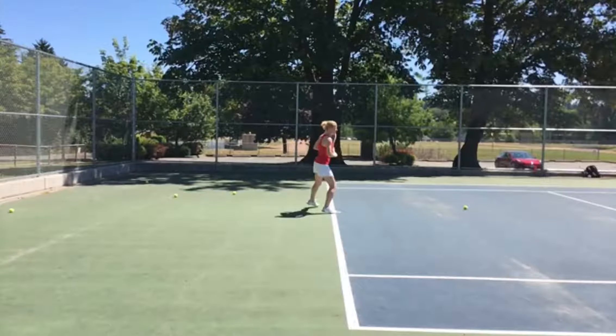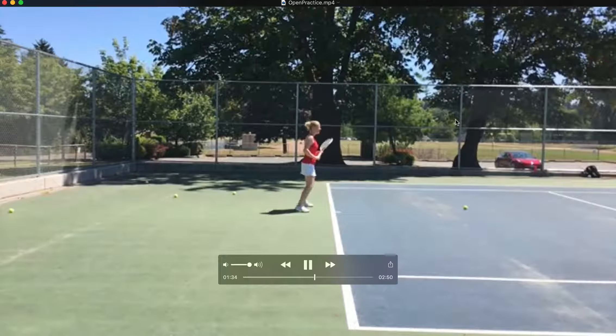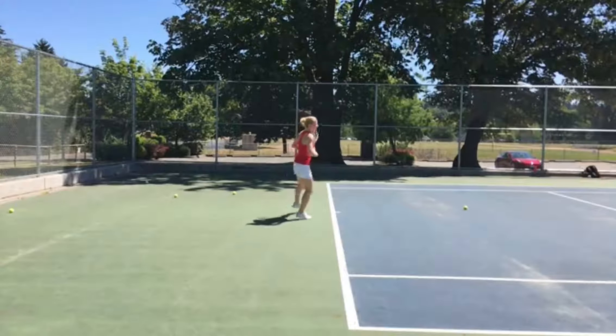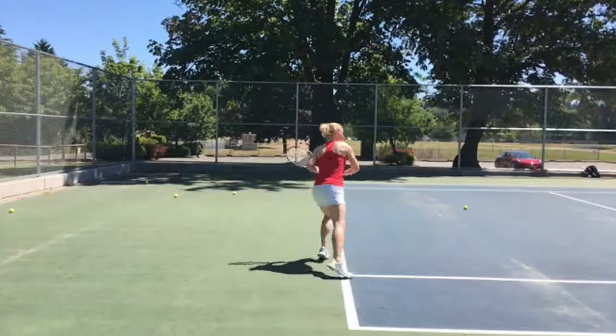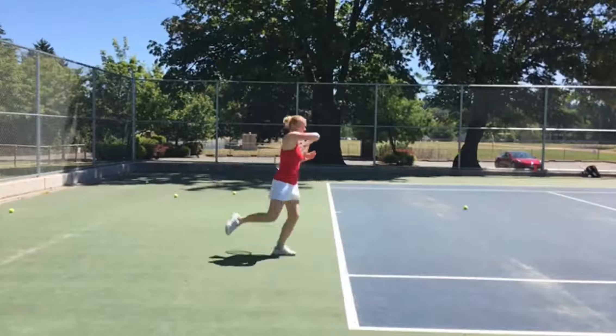Hey Sabina, Ian here with analysis of the two videos that you just sent me of your forehand. Overall, really happy with what I'm seeing here. You're executing footwork patterns overall really nicely. And more importantly, you're maintaining really high quality of execution with your swing technique as well.